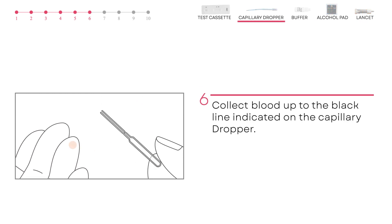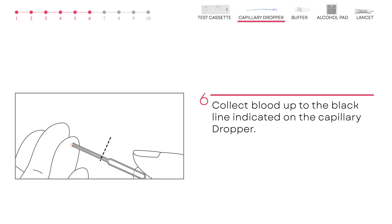Take the capillary dropper and without squeezing its bulb, place it in contact with the blood on the fingertip where it will absorb the blood. Collect blood up to the black line indicated on the capillary dropper. Massage your finger back and forth to obtain more blood if required.